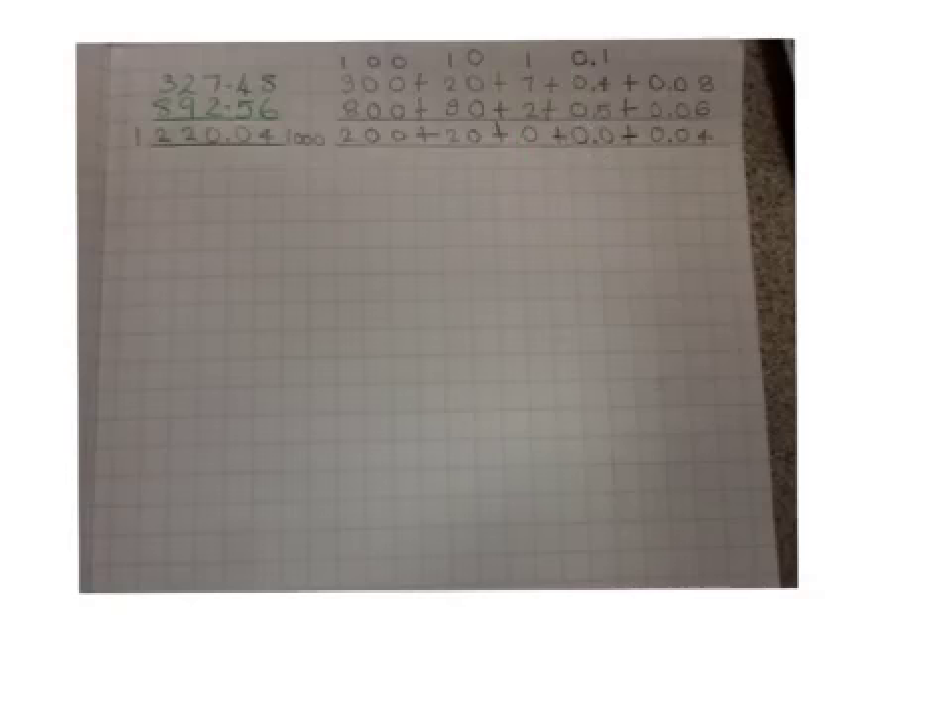Then, we're going to add the 7 and the 2, which equals 9. Add the 1, which equals 10. But we have to put the tenth in this column, so we're going to leave this and put 0.